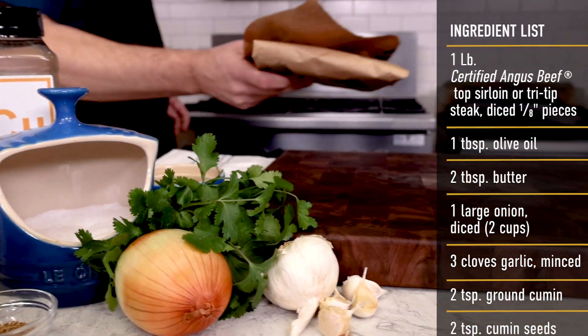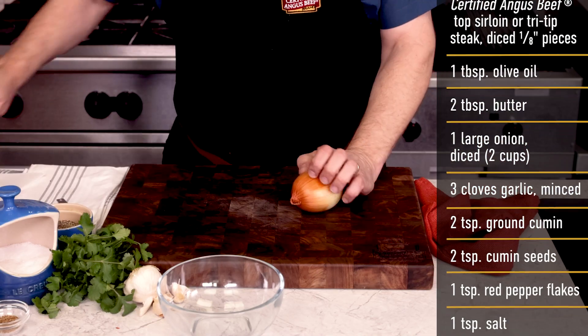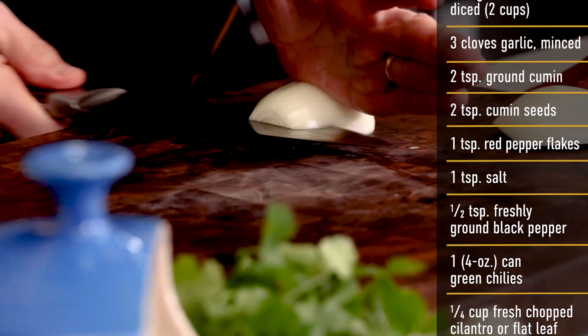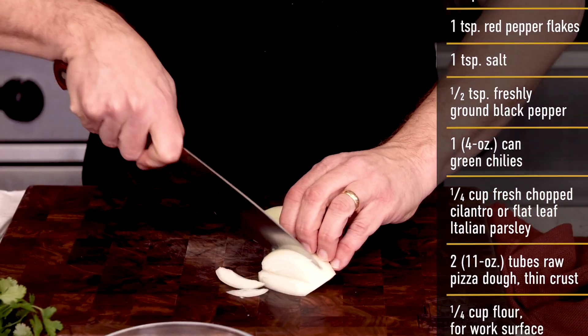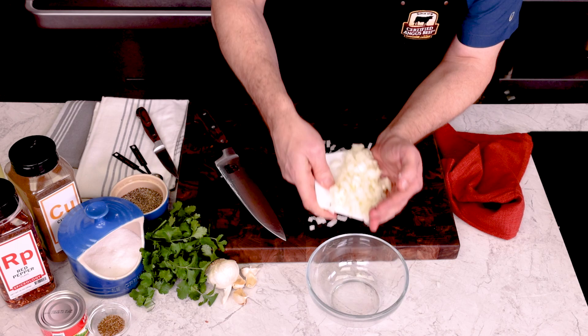A few fresh ingredients and some pantry spices together with some high quality sirloin steaks — let's make this easy. We'll start with some diced onion. Cut a yellow onion in half, keeping the root intact and peel off the outer skin layers. Make a horizontal cut, still keeping the root end intact, and then cut lengthwise before we turn the other direction to get a fine dice. Into a bowl and we'll keep building our spice concoction.